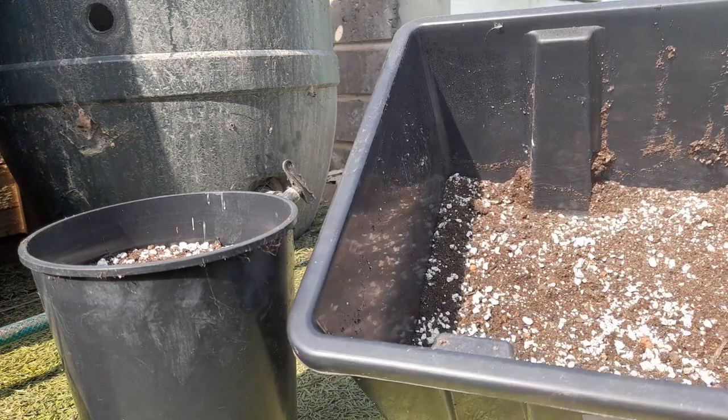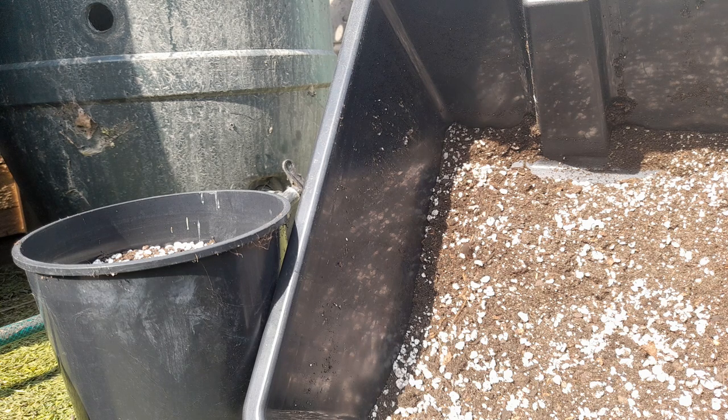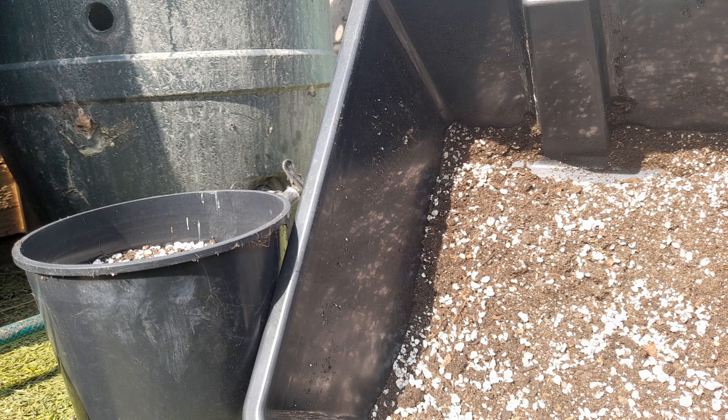I've got a small storage box here with a potting mix which is fairly free-draining substrate. There's a good amount of perlite in there - probably 40% perlite, maybe about 20-30% straight compost, and the rest is coco coir. That'll be free-draining, should dry out pretty quick but hold on to a little bit of moisture.